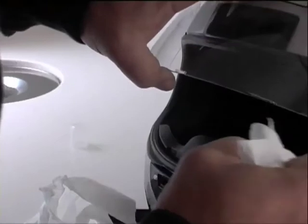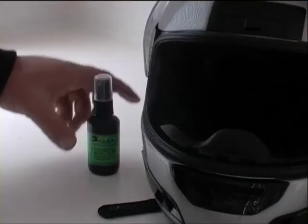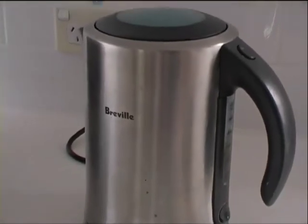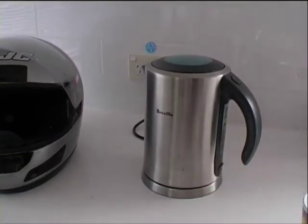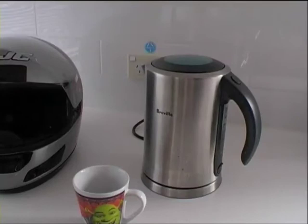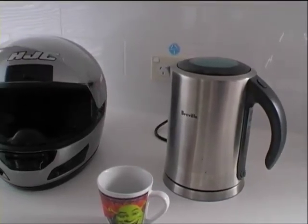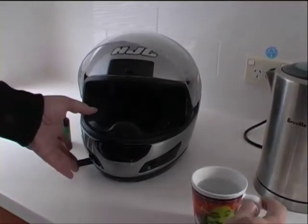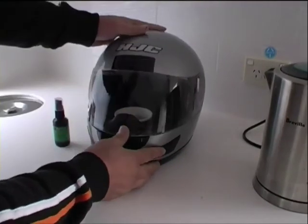I'm just going to buff it dry — that's all there. And I'm just using CellClear to do that. So now I'm going to re-boil that jug. I'm going to throw this water out. I'm going to place that back inside the helmet and close the helmet.